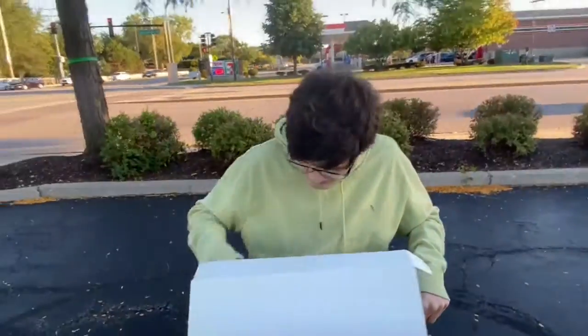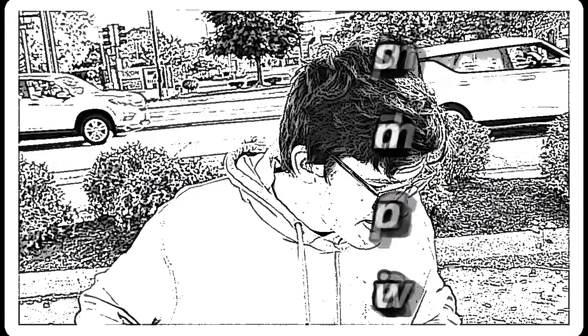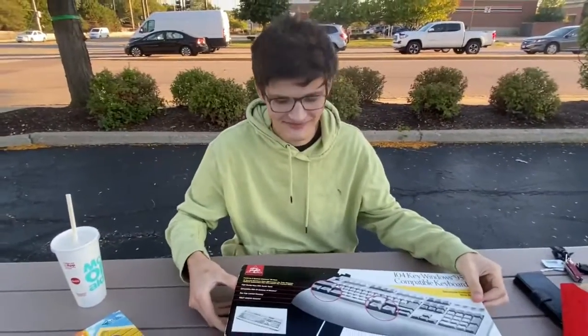I seem to have slammed— you're filming already? What are you doing? I'm not ready! Alright, here we go, ladies and gentlemen. Are you ready? Yeah.